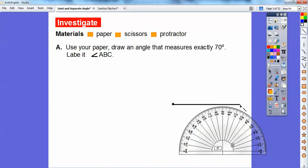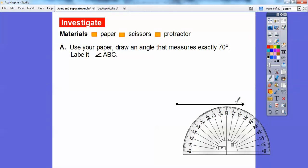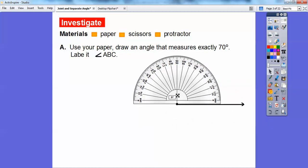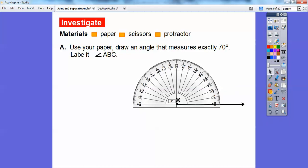So there's angle ABC — we'll put another point out there, and that's going to be where zero starts. Now we're going to line this protractor up. This little crosshair right here, where this piece comes down and this piece comes over — this is where that point has to line up. The zero has to go down on that line. It says to make an angle that measures exactly 70 degrees, so we're using the bottom numbers because zero starts on the bottom: 10, 20, 30, 40, 50, 60, and we're going to go to 70.